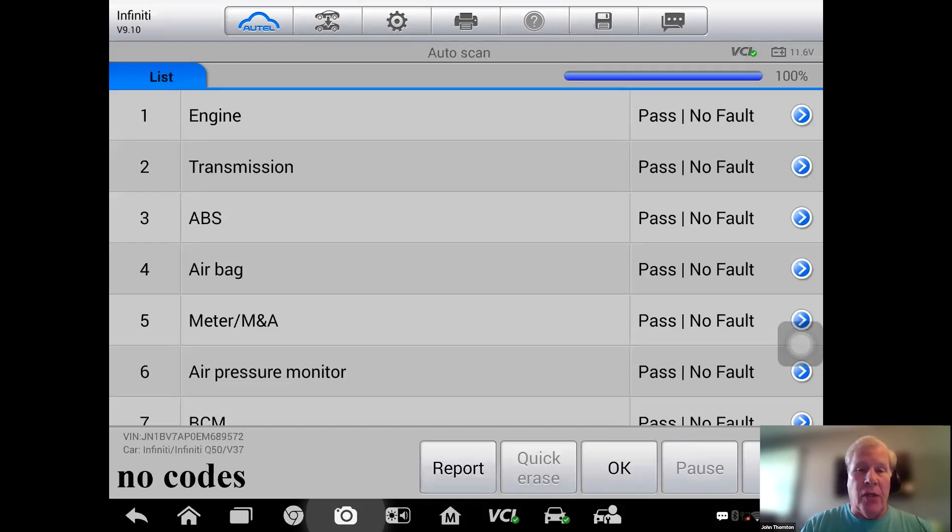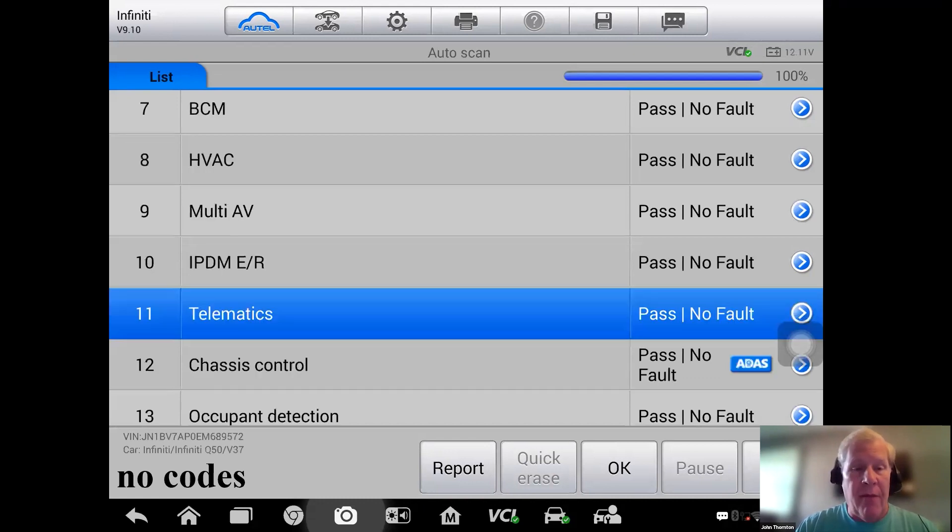I'm going to connect up and, as always, it's a good idea to verify the VIN — sometimes computers get swapped or changed. I verify the VIN is correct and start with a module scan. While other modules may have nothing to do with a no-start, you can sometimes have issues with an immobilizer or CAN bus communication, so it's never a bad idea. All the modules respond, and there are no codes, just as the shop told me.